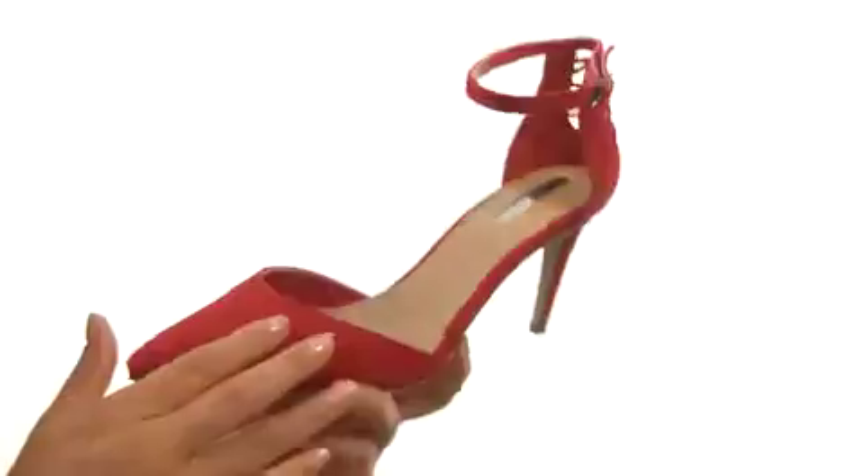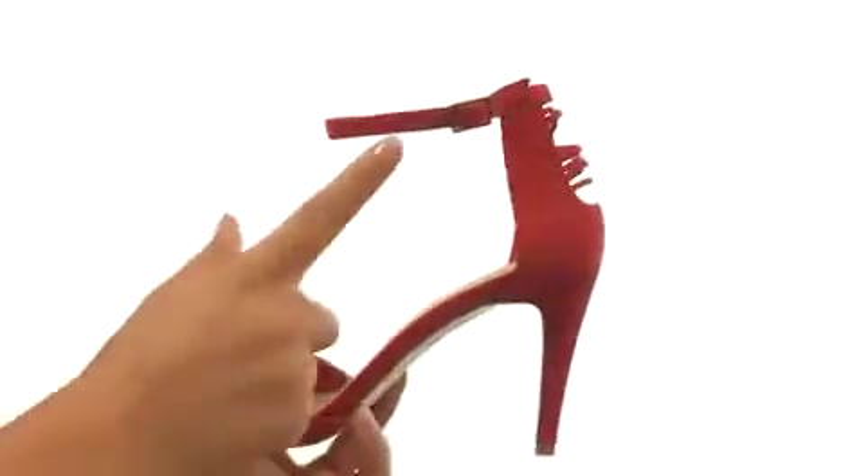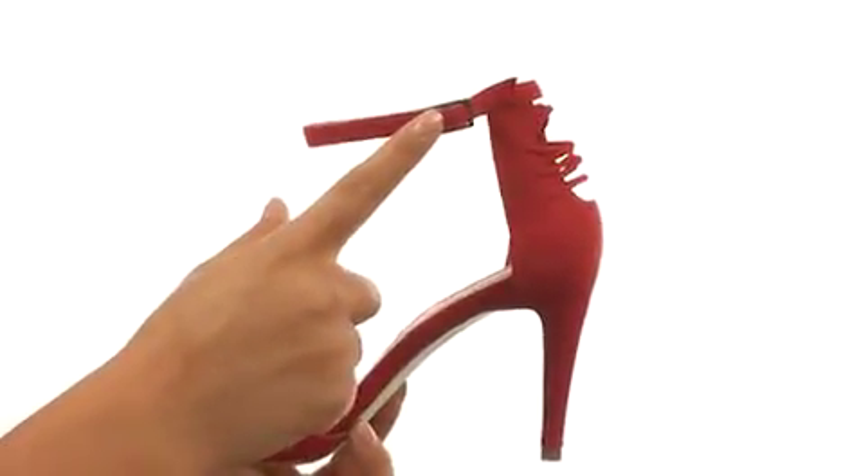Hi everyone, I'm Nelly and I'm here to show you Bright from Tehari. Here we have a faux leather upper and a pointed toe silhouette. There's a buckle closure for a secure and adjustable fit.